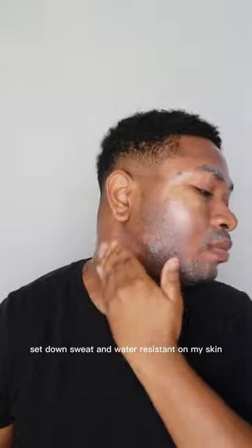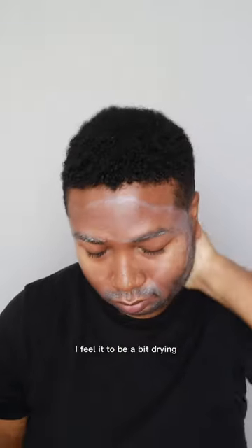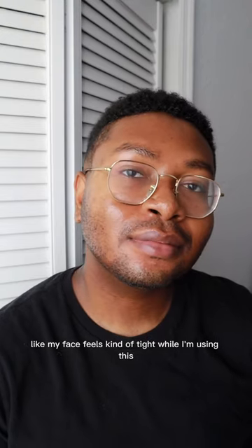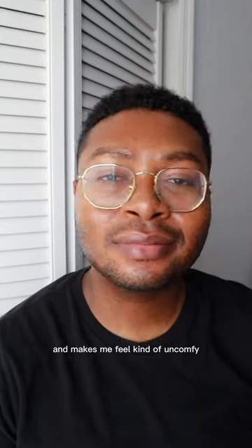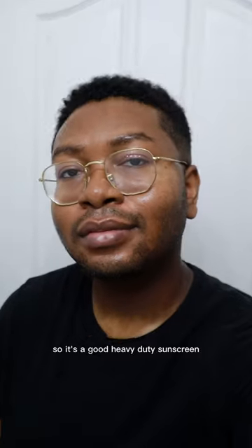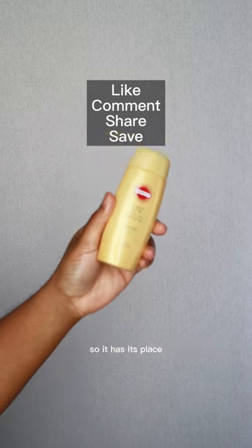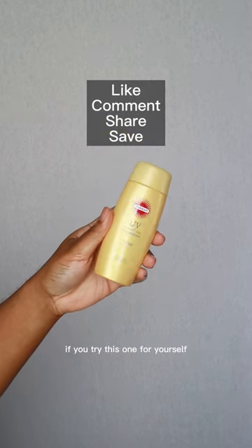It's sweat and water resistant on my skin, and because of that it feels a bit drying — my face feels kind of tight while I'm using this, which makes me feel kind of uncomfortable. So it's a good heavy-duty sunscreen but not a daily one for me. But it is affordable and has good protection, so it has its place. If you try this one for yourself, let me know what you think!